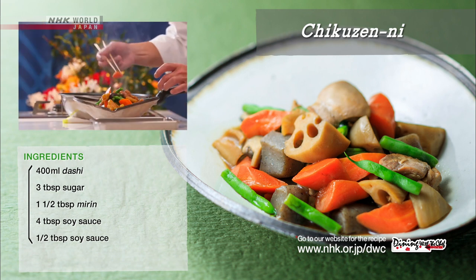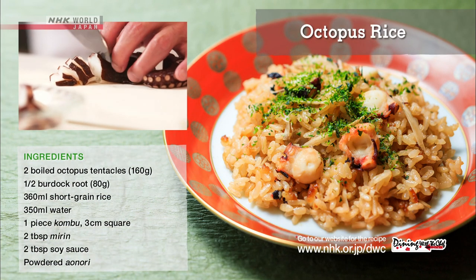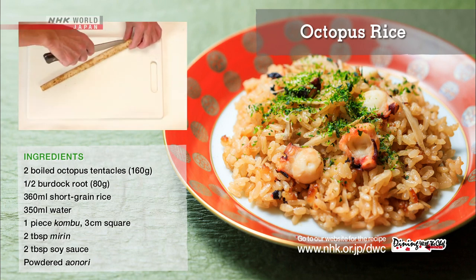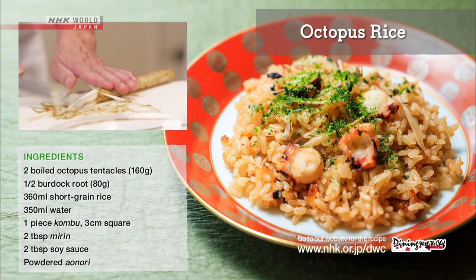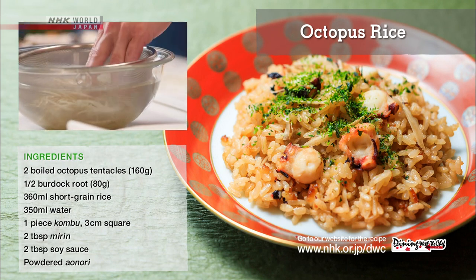Arrange the dish attractively and it's ready. To make the octopus rice, cut the boiled octopus into 2-3-millimeter slices. Make slits on the burdock root and slice into strips like shaving a pencil. Soak in water and drain.